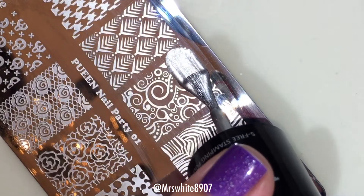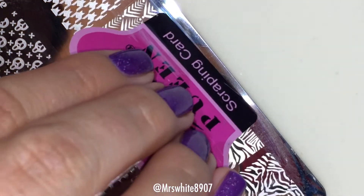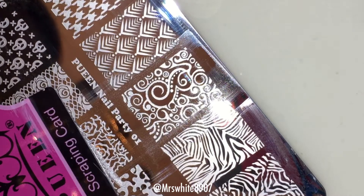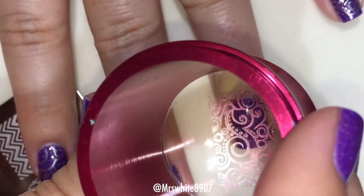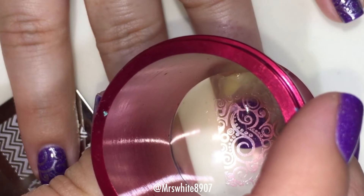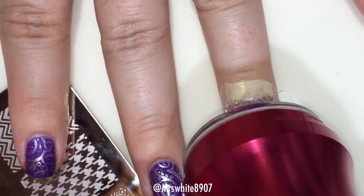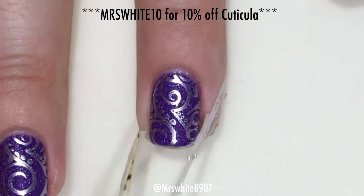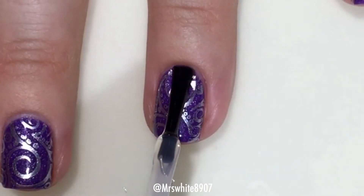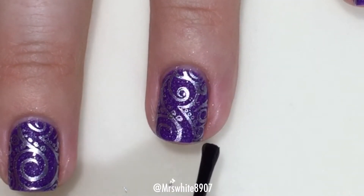I have already got my nails prepped with base coat and the purple polish and Cuticula, so we will scrape the silver dust over the image and roll with my stamper to pick it up. It just applies so perfectly — I love Pween stamping polishes, they always work super well. Then we're going to remove the Cuticula, use my discount code for 10% off, and finish off this look by applying top coat.